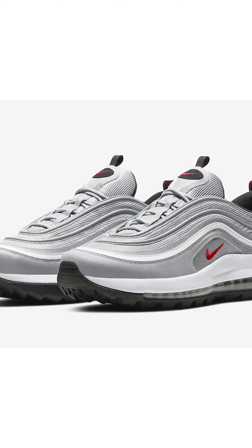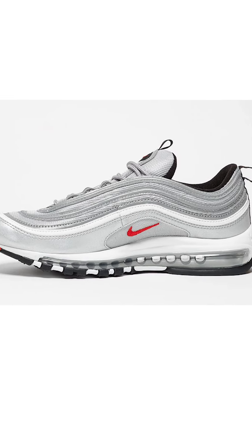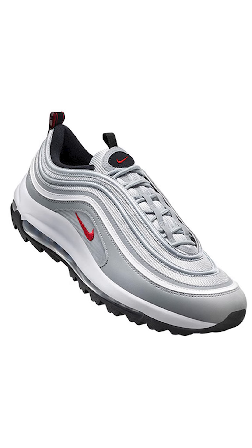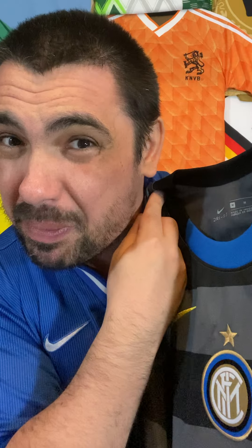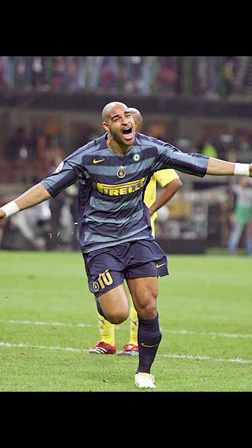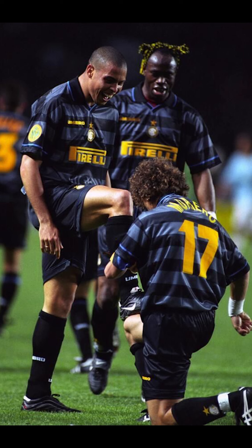Is it? Because even the snazzy Inter trainers they've released alongside this shirt don't really look like the 97 Silver Bullets. So, da fudge? The grey and black hoops have a legendary history — yes, they were used in 2004 and 2005. But the most obvious comparison is to the Umbro 97-98 shirts.